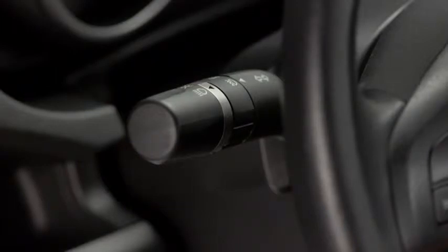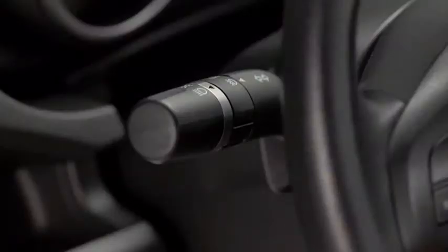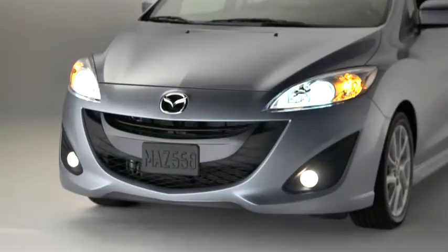To turn off the fog lights, rotate the fog light switch to the off position, or turn the headlight switch to the off position. The fog lights will turn off when the headlights are set on high beam.